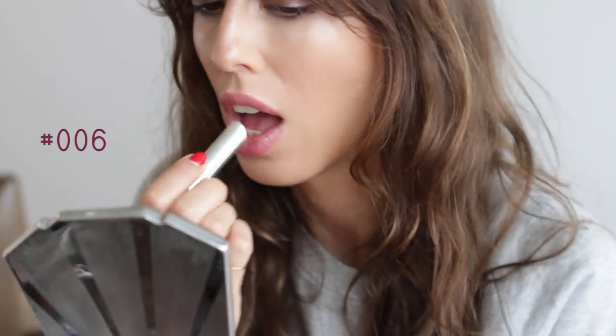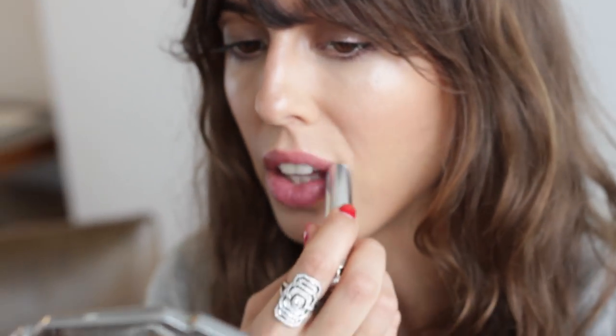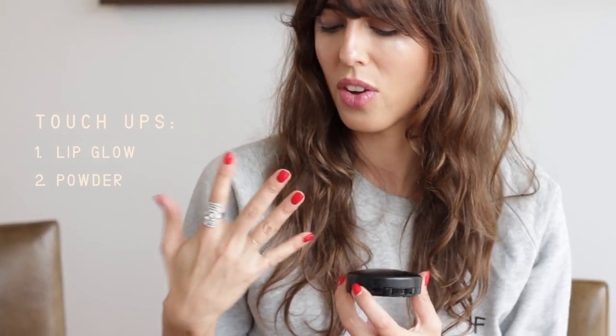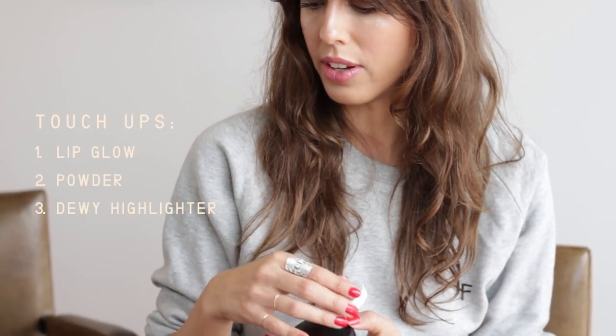This is Dior Addict Lip Glow number 6. I love it because it's really like the skin color of my lips. I really think the secret is to not put any foundation on your nose. For girls that have freckles, it's the key — you can really pretend like you have no foundation. Freckles are the proof. I do have tiny bits of freckles, so that's going to help me cheat as well. For touch-ups during the day, I'll keep this powder and maybe touch up a little with foundation if I need some glow.